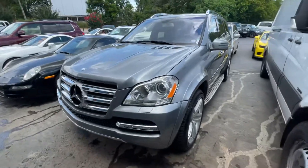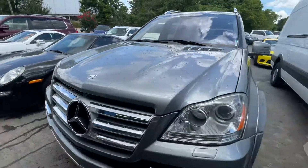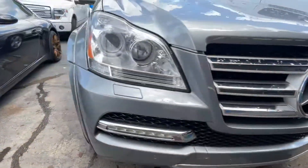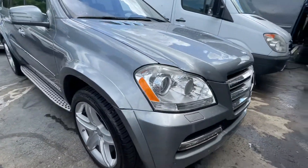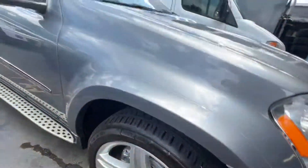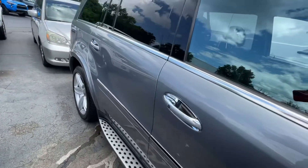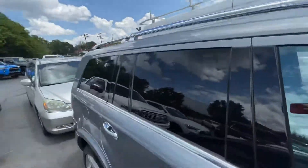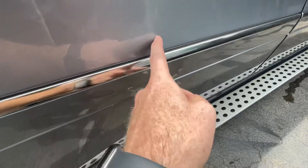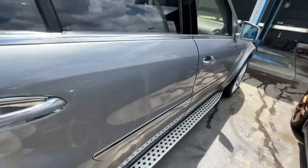I'm going to do a nice walk around looking for any kind of scratches or dents or dings. Front right wheel looks good. Body line looks great, other than being dirty. This actually might be able to get buffed out a little bit whenever they wax it.